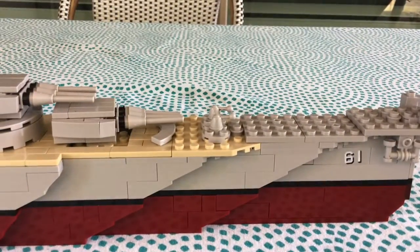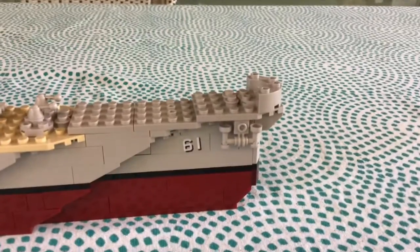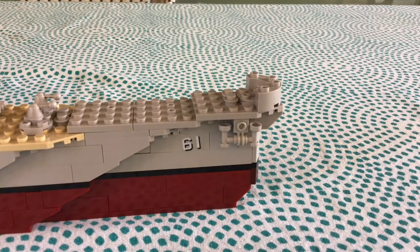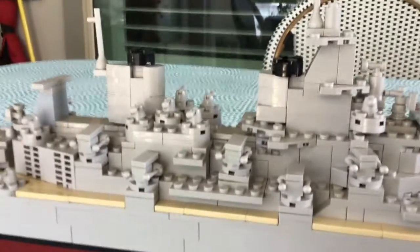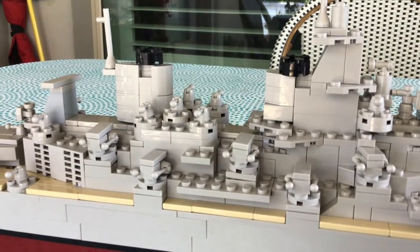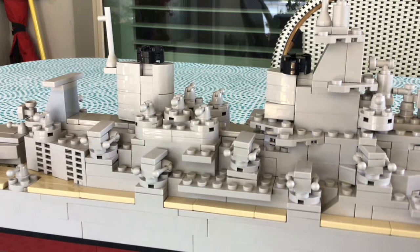This is a brand new addition to my Lego army from a previous video. I also have a really cool air force plane, so my Lego army is now a full Lego military because it has an air force and a navy to go with it.